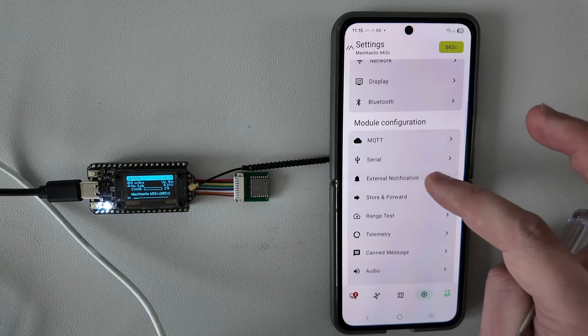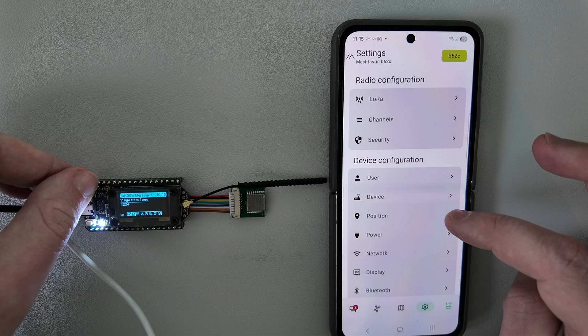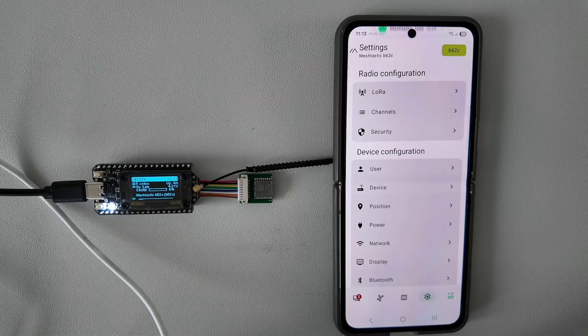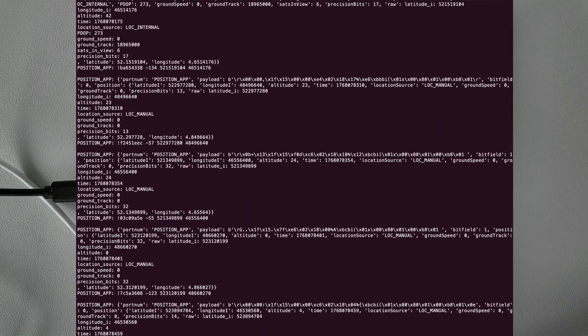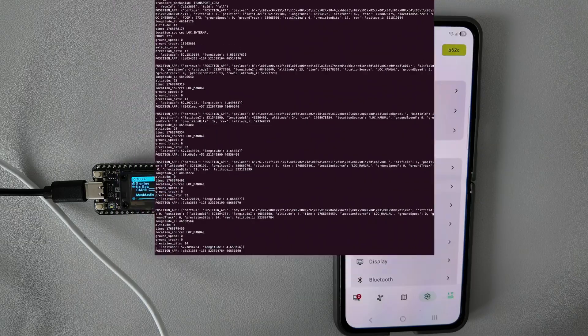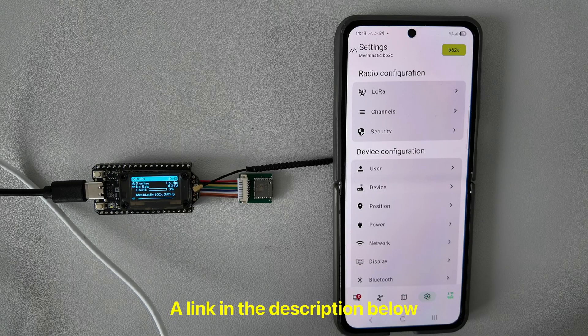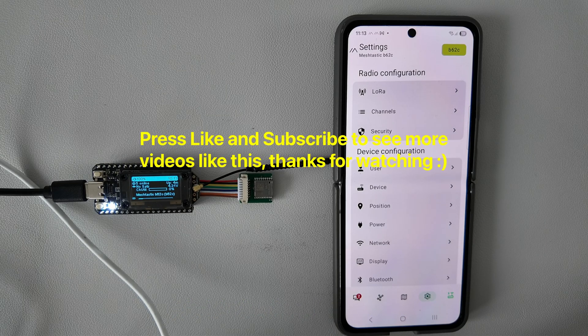And that's it for this video. Thanks for watching — I hope you learned something new. I am planning more videos about Meshtastic, including more outdoor tests. I also tested the Python SDK for Meshtastic, which will be interesting to see. Feel free to press like and subscribe to see more content like this. You are also welcome to visit my Patreon page where you may get early notifications about new videos and access to source code for some projects. Thanks for watching and see you next time.